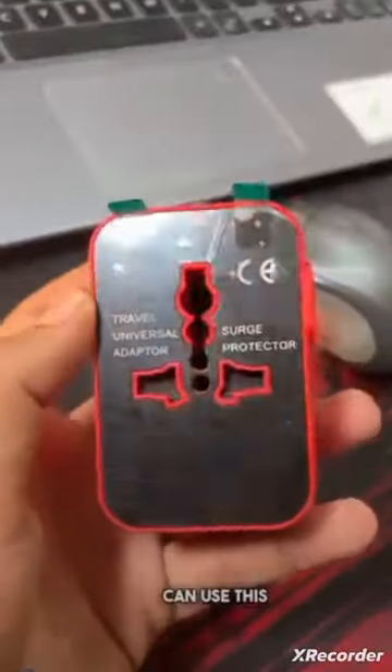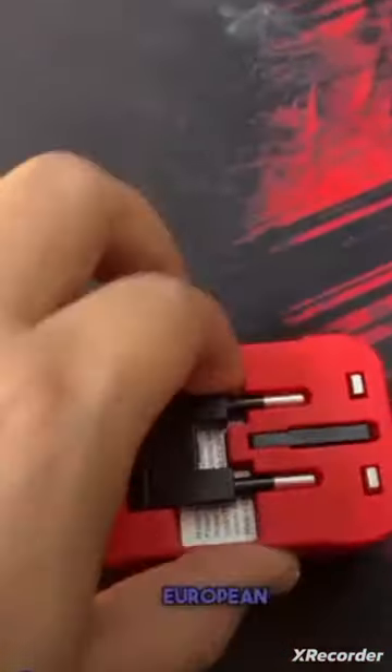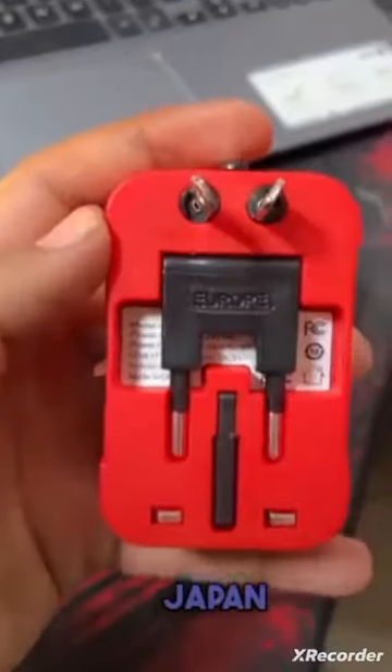But what is different? You can put this adapter in almost every country. First, this is a combination of UK. Second, this is a European, which you get to see in India. Third, this is a USA, Japan, and Australia — which you can carry on.